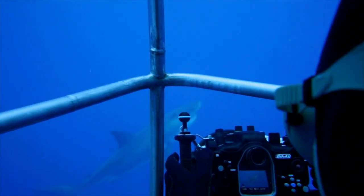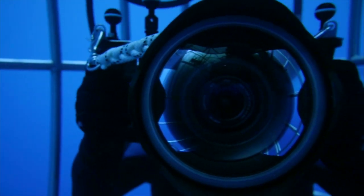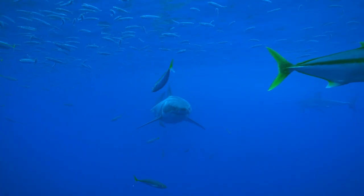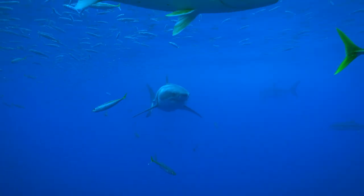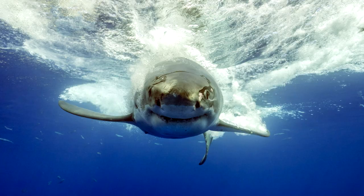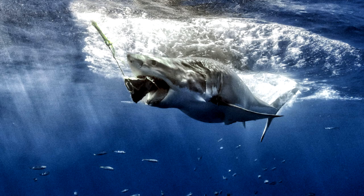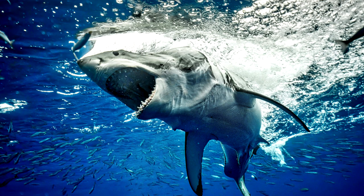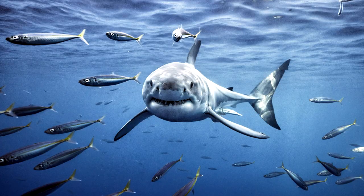Ironically, I have bad eyesight. So for me, autofocus is key to any camera I use. The Sony A9 is my answer. This camera has so many different autofocus options — ones that help us lock focus on moving subjects and avoid foreground elements like bait fish.